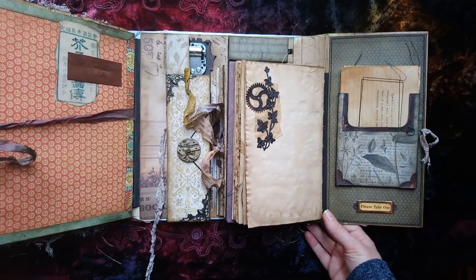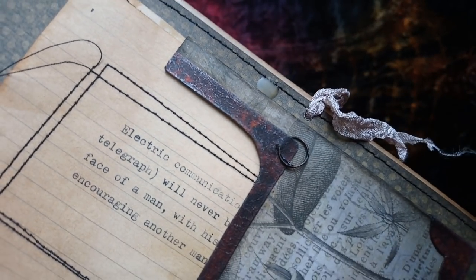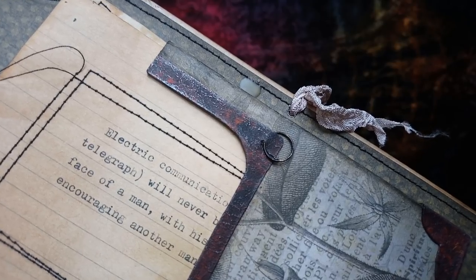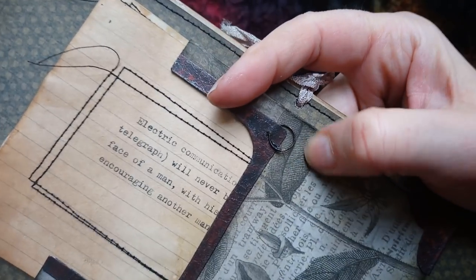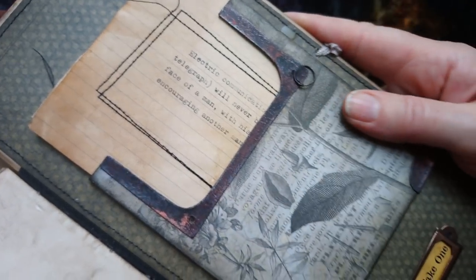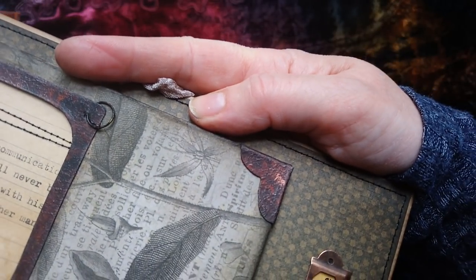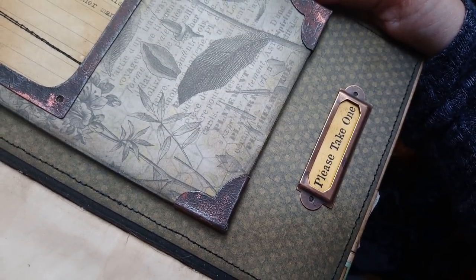I'll show you a close-up of the rust because this piece came out really well. You can see just along the edges where the graphite pencil gives it a kind of effect as though the metal has just been worn along the edges. I've put some rusty rings on there, and on this side I've just gone over a little bit with gilding wax - a bit of copper - and that gave a nice finish to it.